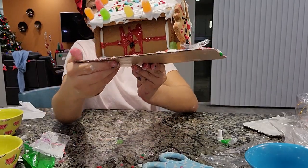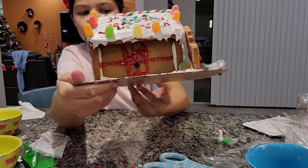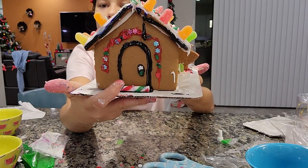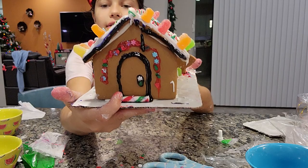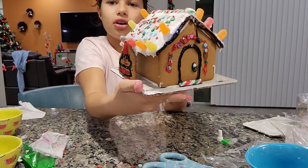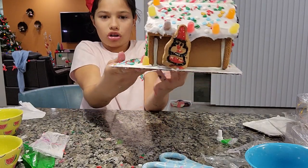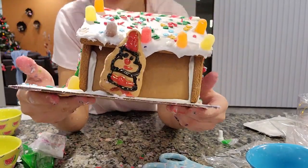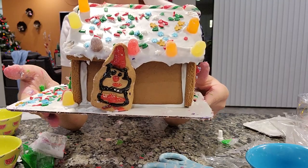On this side there's a cute little painted window. On the back I did some little sprinkles around a cute little door with a doorstep made of a candy cane. And on this side — oh my gosh, I almost dropped it — we have a Santa gingerbread right here at the side of the house.